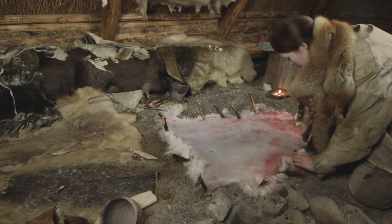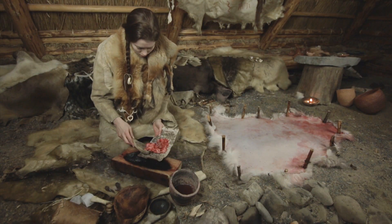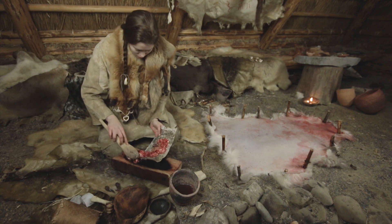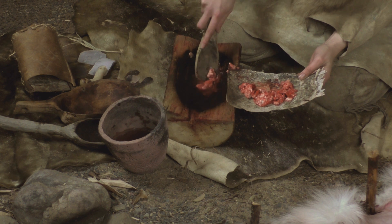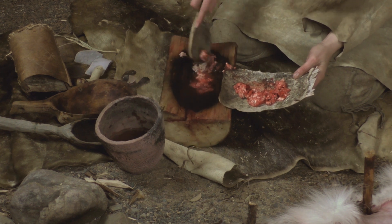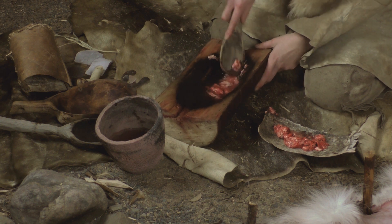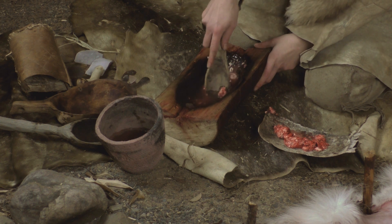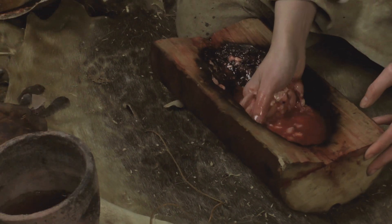To make brain tan, the fresh prey animal's brain is mashed and mixed with warm water. Brain contains unsaturated fats which absorb into the hide and make softening the hide easier. Reportedly, the North American indigenous people used the method extensively, and the leather clothes of Ötzi the Iceman were made of fat-tanned and smoked goat leather.